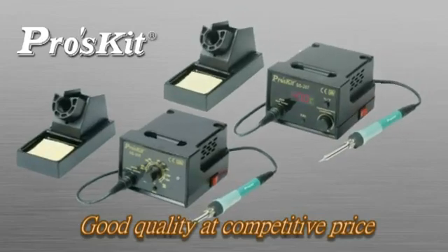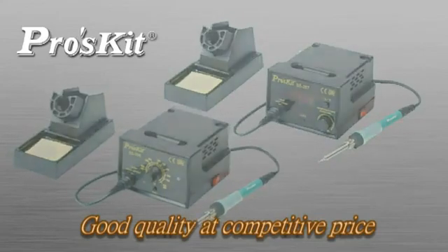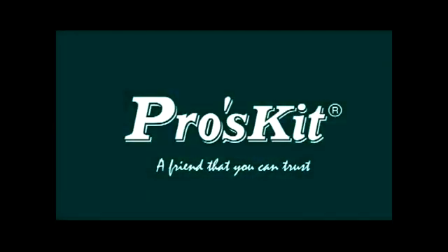Good quality at a competitive price. Proskid SS 206-207 Temperature Control Soldering Station must be your best choice. Proskid — a friend that you can trust.